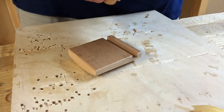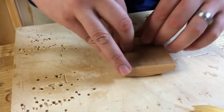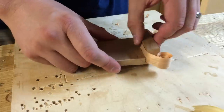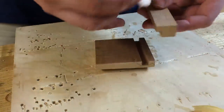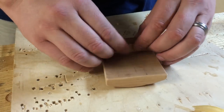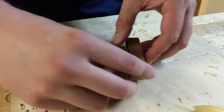Here's some cherry. We might as well use a matching species, right? I don't think that's any better than the one I had before. Here's a really thick shaving — this is from when I was scrub planing earlier. There we go. That's exactly what I'm looking for.